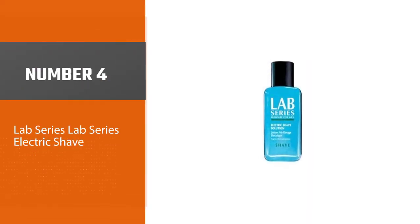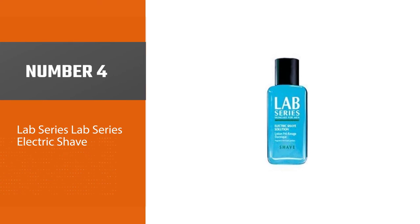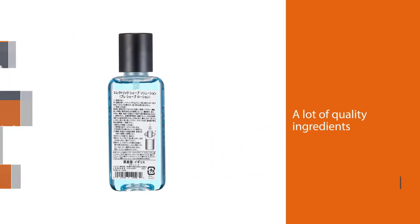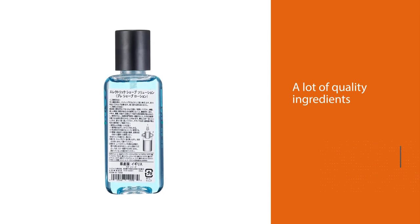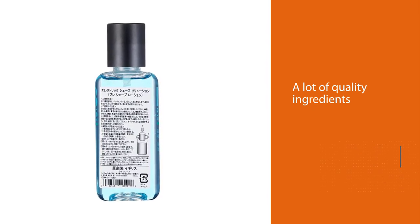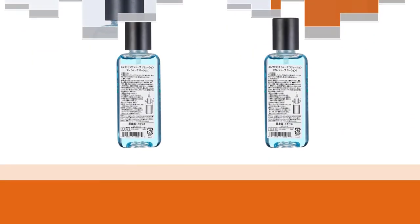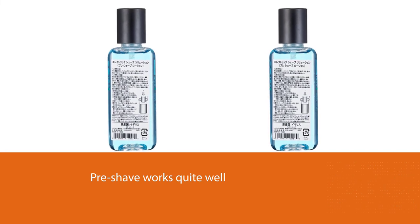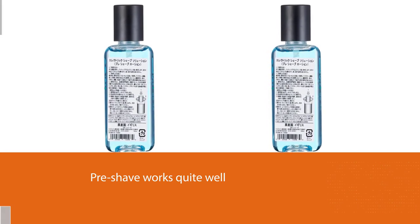Number four: Lab Series Electric Shave. This pre-shave from Lab Series includes a lot of quality ingredients and it's the only one on this list that is fragrance-free. The Lab Series pre-shave works quite well, being pretty much on par with the Williams Electric Shave; however, it also has that oily texture and costs significantly more.